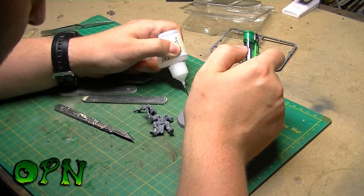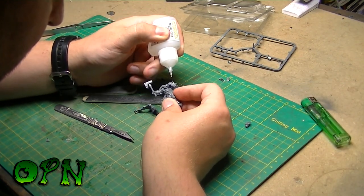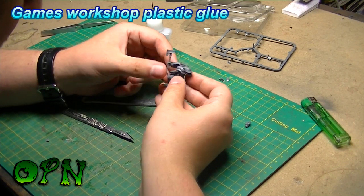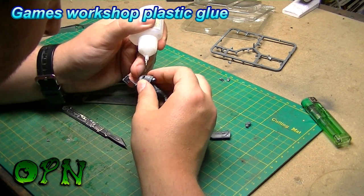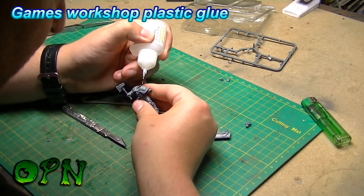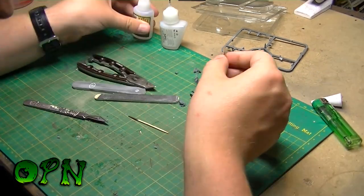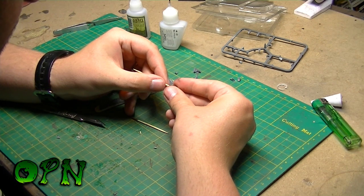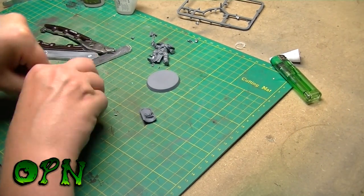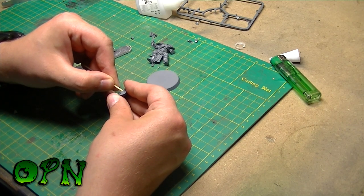Using the old lighter trick to get the glue to start flowing again. I'll cut the ends off the cocktail sticks and then glue the head and the shield on. I've drilled loads of holes into an old piece of wood so I can place all my spare parts on.